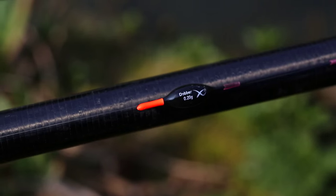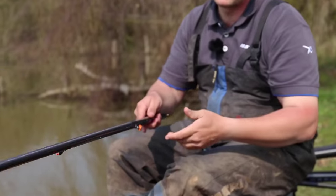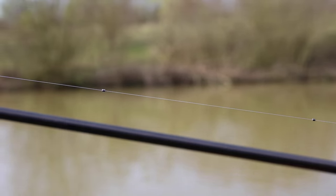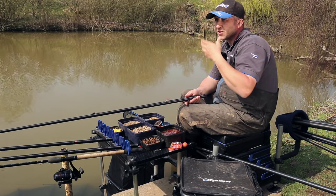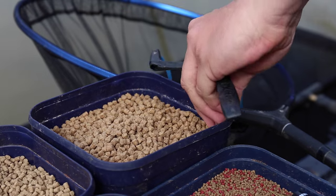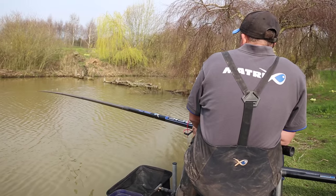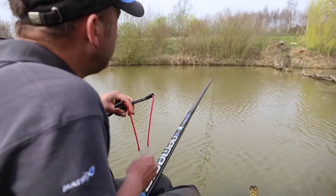The other rig that I use — same float, same elastic, same connector again because I don't want tangles — but this time it's in a strung-out fashion. It's nice and balanced, it falls through the water nice and slowly. So I get an equal fall with all the rest of the pellets that have been loose fed. Nice and simple. That's what shallow fishing is — it's akin to margin fishing. It's an aggressive method. When fish are competing and they're really charging through your peg, you can really knock up a weight really quickly.